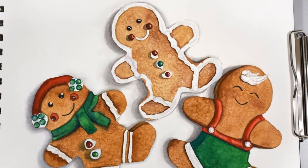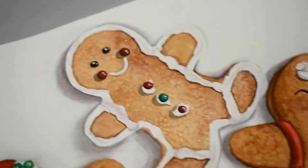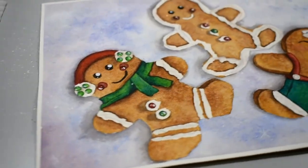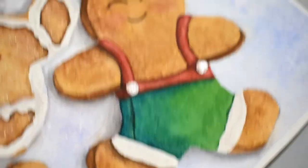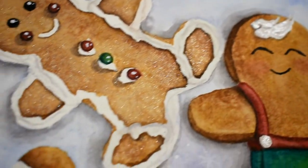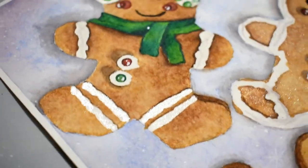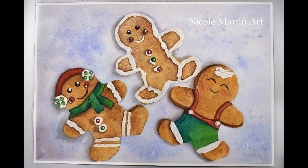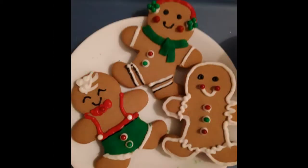Hi everyone, happy holidays and welcome back to my channel. In today's video I'm going to be showing you how to paint these cute little gingerbread cookies two ways - one with the background and one without. Don't forget to comment and subscribe for more videos. If you follow me on Instagram you would have already seen these cookies, because I baked them last year and painted them in my watercolor sketchbook. I decided to recreate them for today's Christmas tutorial. I really think the watercolor painting came out much better than the cookies themselves - frosting is just not a paint. So let's get started.